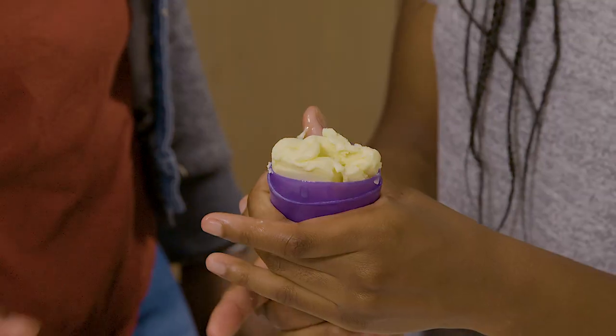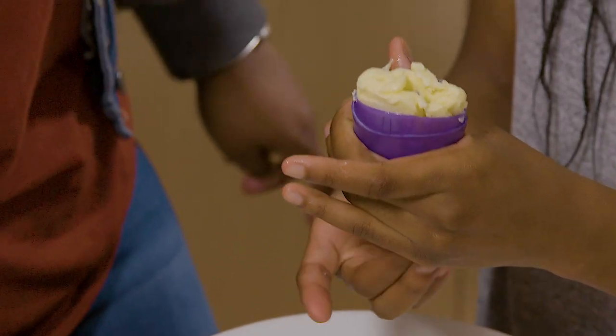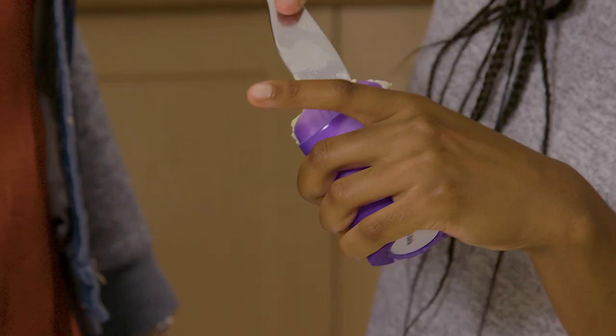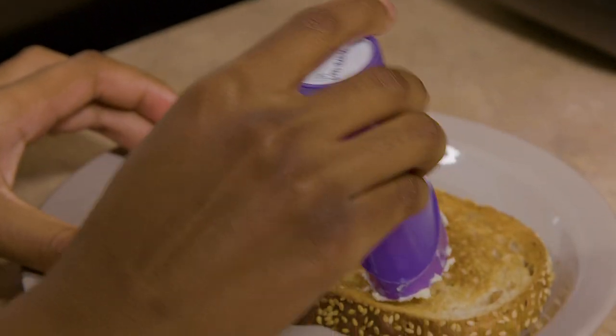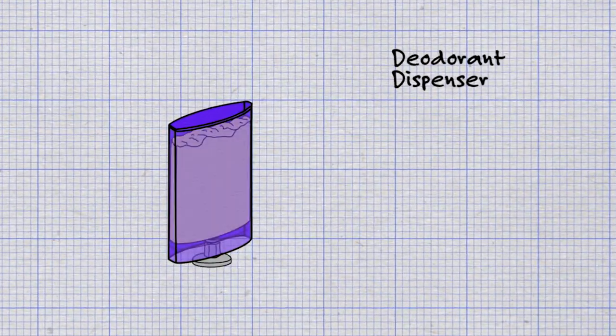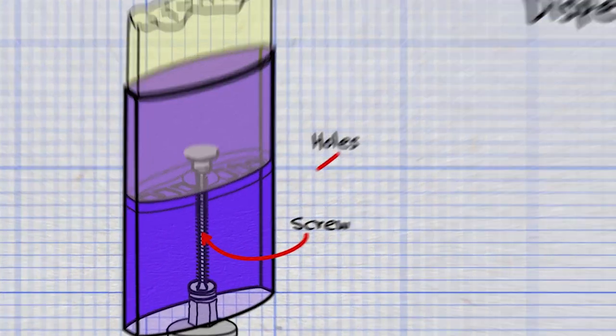The problem with the deodorant container is that it's a bit too wide and the butter falls apart inside it. There are also air bubbles, and there are holes in the base of the holder that the butter slushes through and gets all over the place.